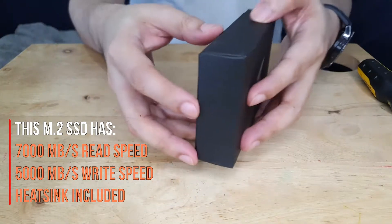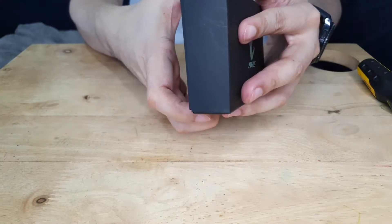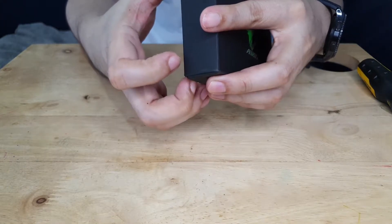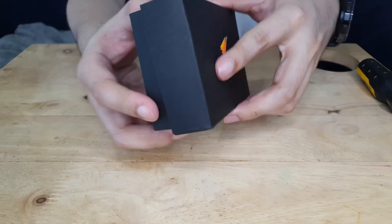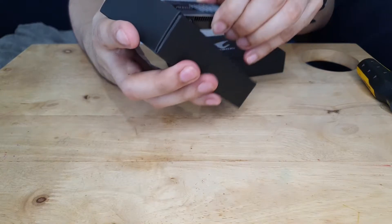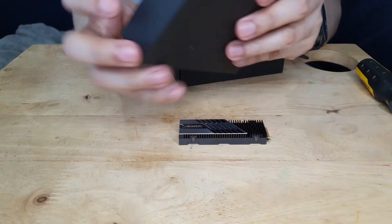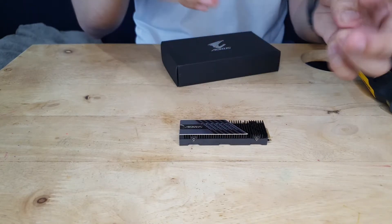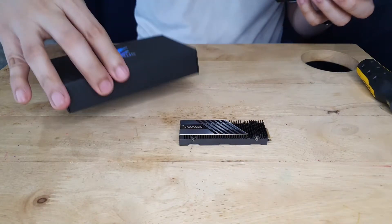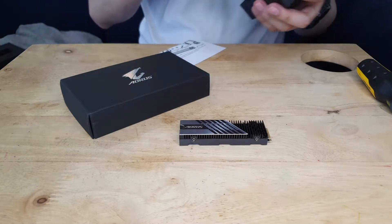Now I'm not sure for other brands, but if it's anything like the M.2 I also put in my PC, then what's in the box is pretty straightforward in that it's really just the SSD that matters. I have to say though that unlike other M.2s where the board is too exposed or the heatsink design is just very ordinary, the one from Gigabyte looks really good. It's just too bad that it's really just hidden behind two plates when you install it.